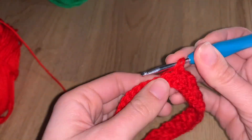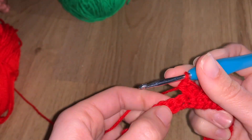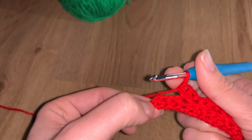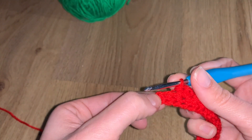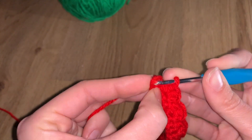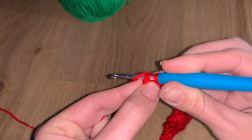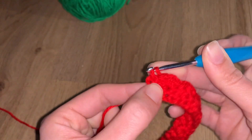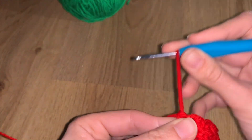By the end you should have 14 groups of little fans — count them to make sure. With three stitches remaining, rather than jumping two and making another fan, you're going to do one US single crochet in the last stitch to close it down. Do not make another fan on the corner — that's really important.